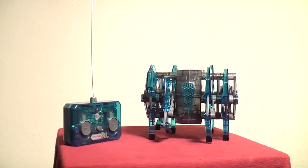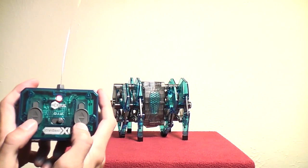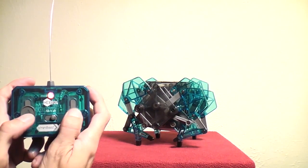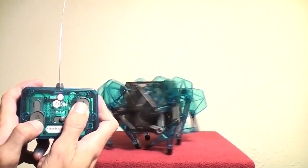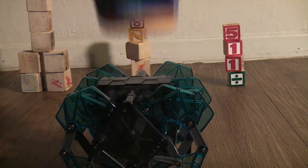It runs on three AAA batteries and the transmitter uses a 9 volt. It works a little like a tank with two sets of legs that you control independently. It can walk forward at three different speeds and it can walk backward at one fast speed. It can turn on a dime and is extremely precise so it's great for your desktop. It's also very stable and level when it walks so it can easily carry things around.